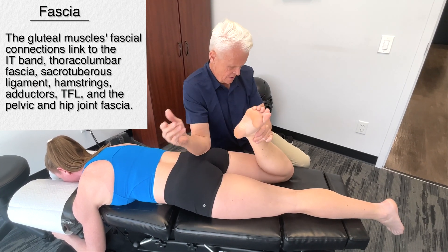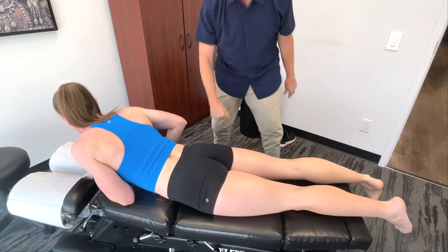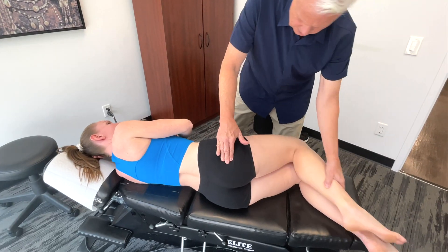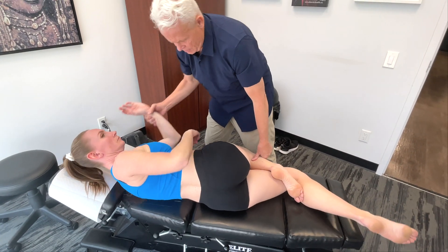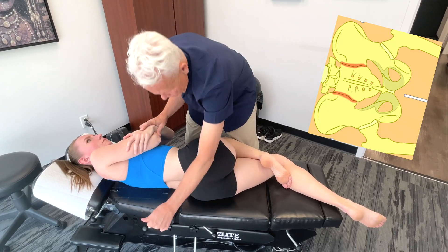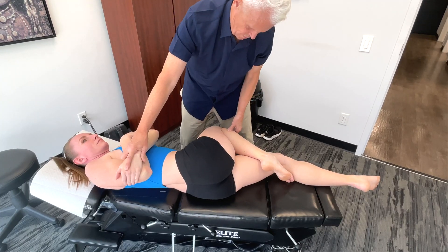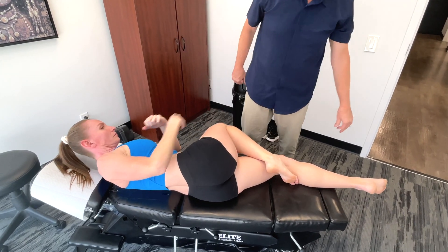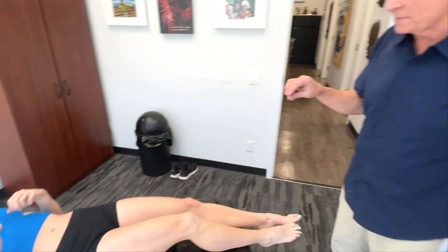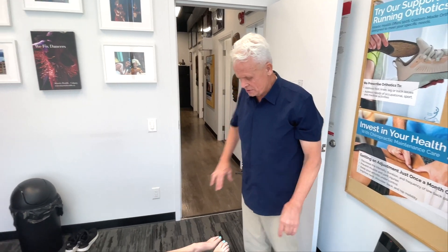Turn on your side towards me. The SI joint — we need to move through that area here. Now lie on your back please. We always have to consider both soft tissue and osseous structures, working our way around in terms of the kinetic chain all the way from the hip down to the foot.